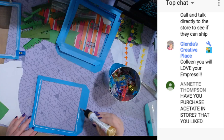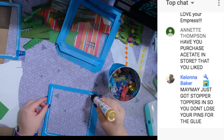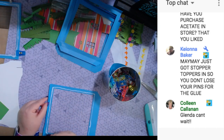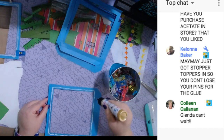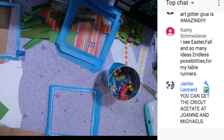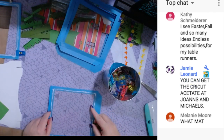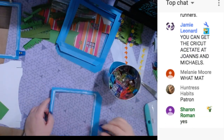How many people here are one of my supporters? If you're a supporter, you get all of my Cricut Design Space files — all of them that I've ever shared, for the past four or five years. I've had Design Space since January of 2014. I got it before it was released to the public so I could play with it and learn it, so I could show you guys how to do it.